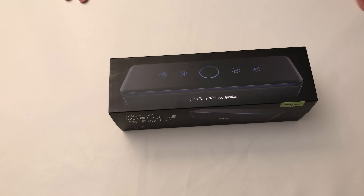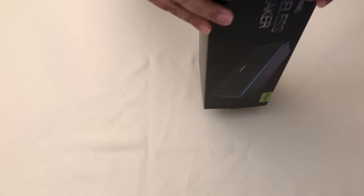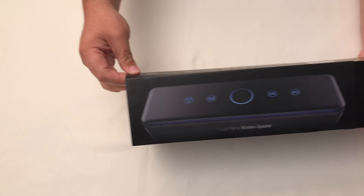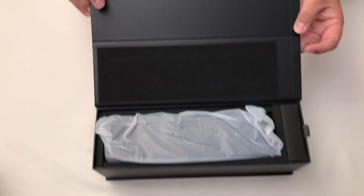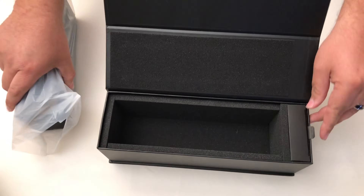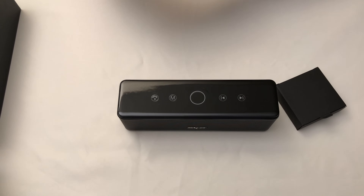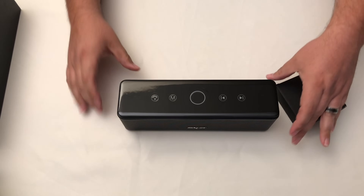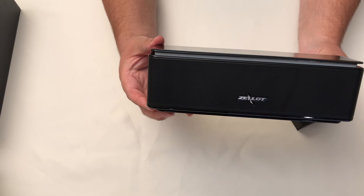Alright guys, I'm pretty excited to check this out. I do like Zealot — they have some nice products. This is their Touch Control Bluetooth Speaker. It says this is the world's first four-driver portable Bluetooth speaker, coming with the most powerful audio drivers ever designed and engineered, pumping out tons of audio at extraordinary volumes with minimum distortion.